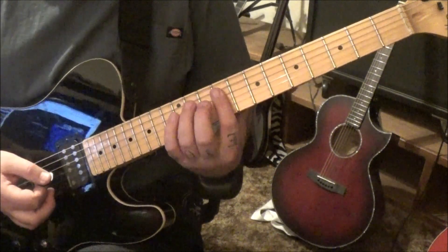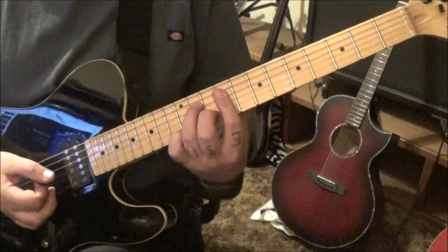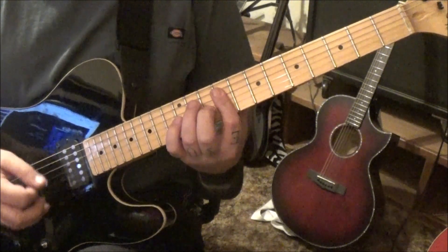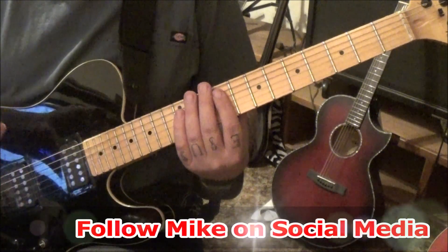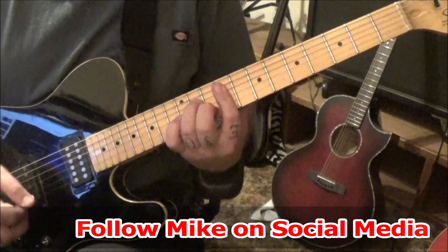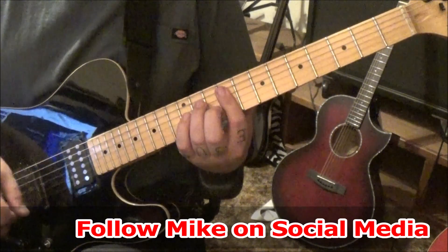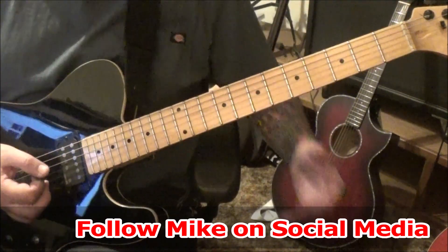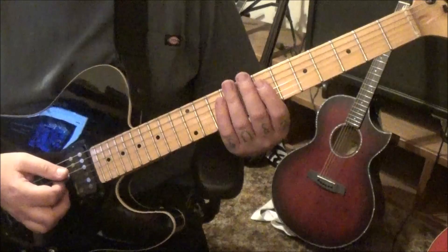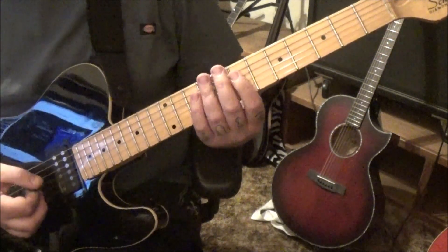Ninth fret bar on D, G and B — strum, do it again, immediately followed by 11D, 9G which you're barring, and 10B. Then right back to the nines, quick rest, followed by string mutes. Do that three times. Then an extra string mute into the seventh fret bar on D, G and B, three times. Then you go right back and do it again, but it's only two times, followed by two string mutes.